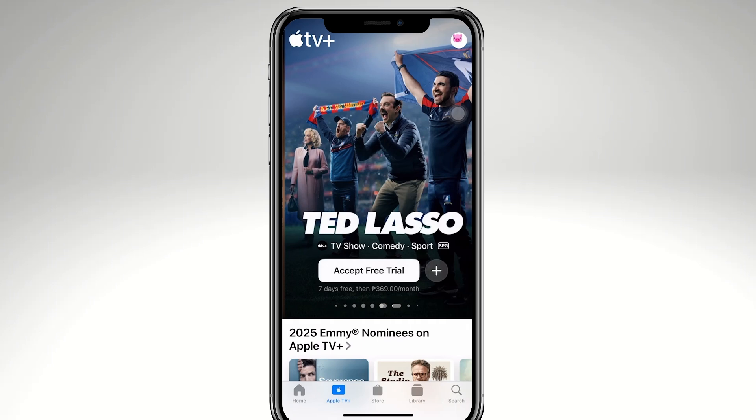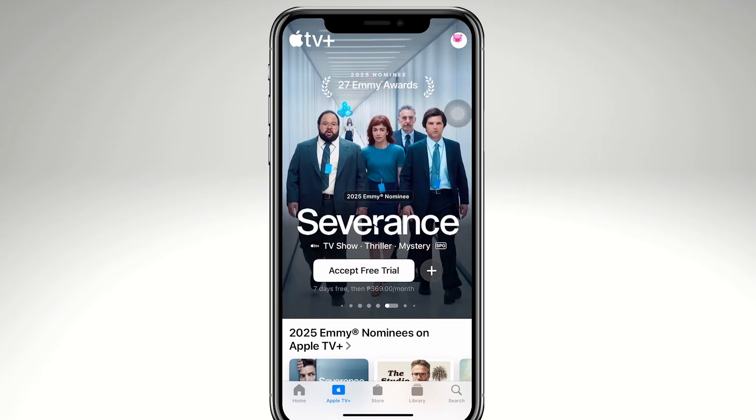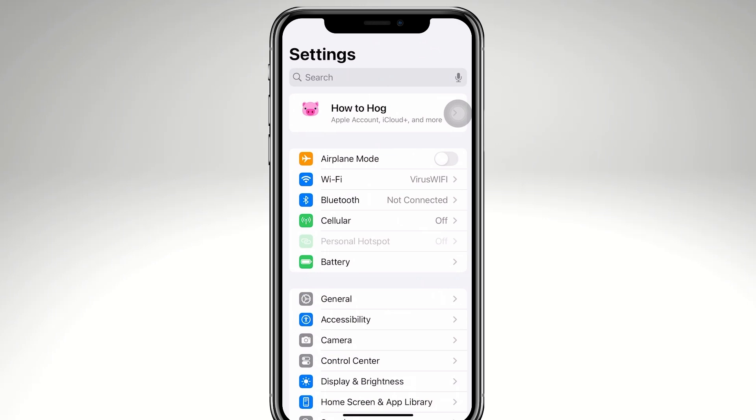First, you want to make sure that your iPhone and your Apple TV are connected to the same Wi-Fi network. To do this, open the Settings on your iPhone and go to Wi-Fi. On the Apple TV, go to Settings, then Network.